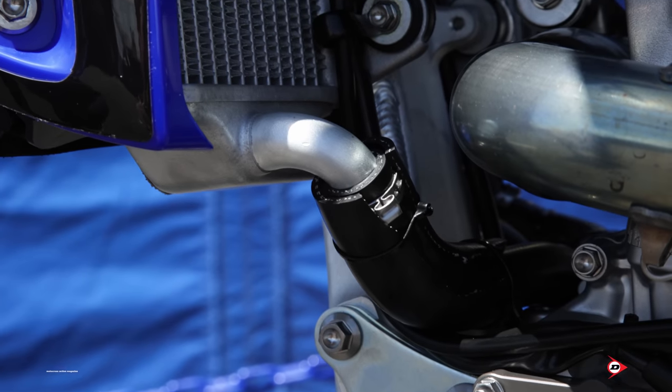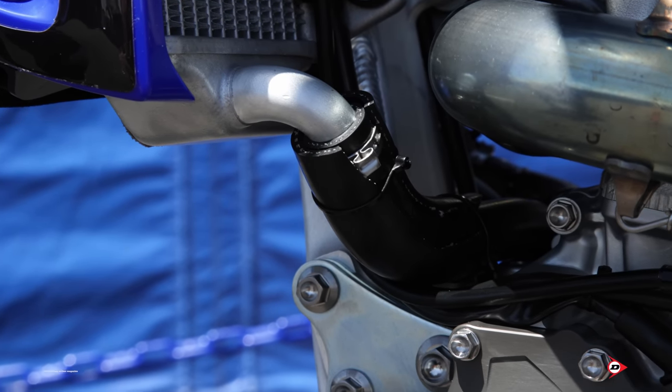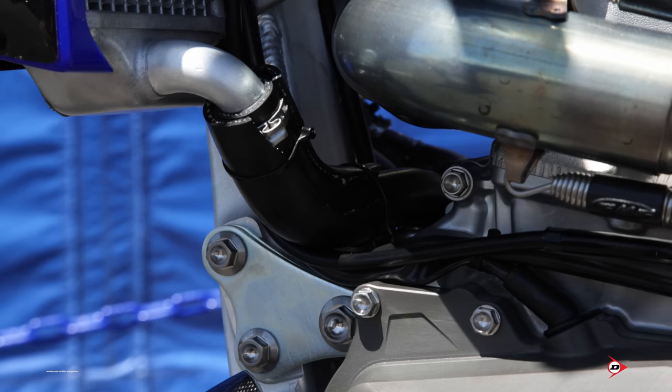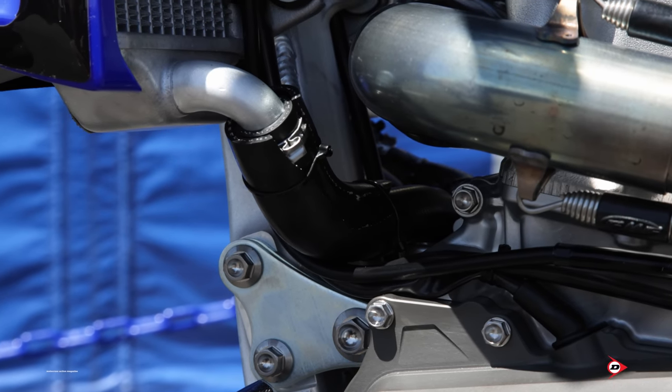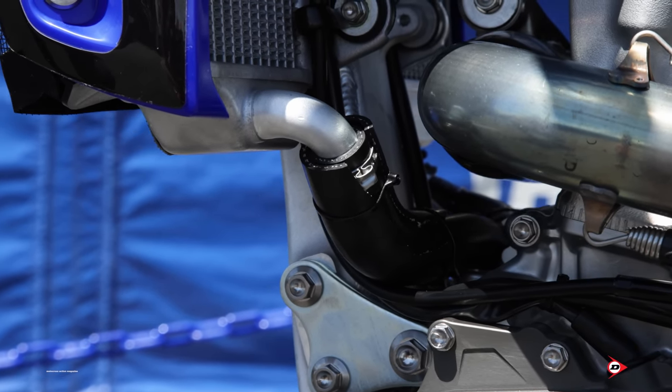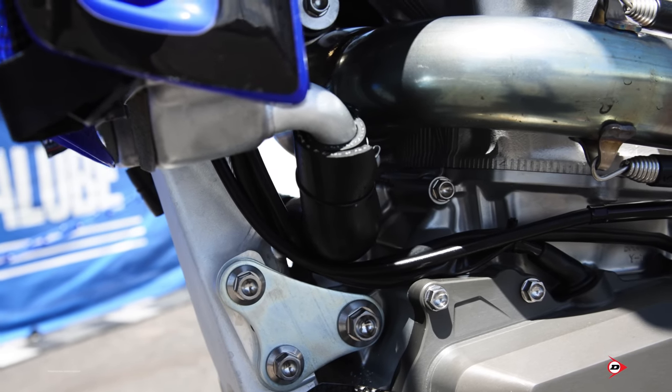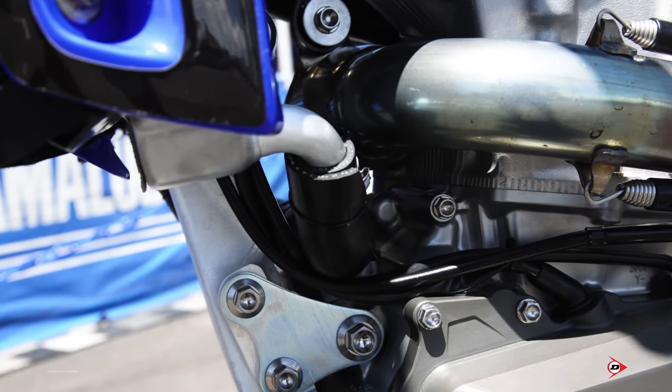We add an extra radiator hose sleeve around the bottom radiator hoses on both right and left sides because they're exposed — a sharp rock or debris could fly up, puncture a hole in it, and take you out of the race. We do that so the sleeve takes the impact before it gets to the hose itself.